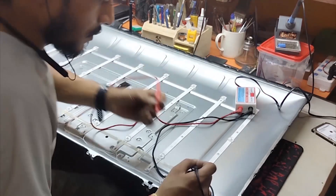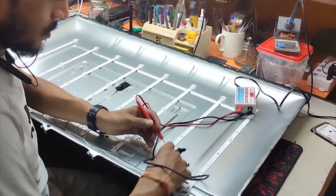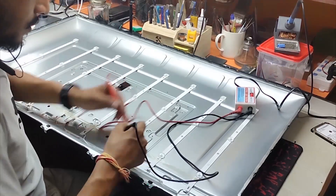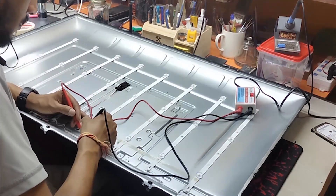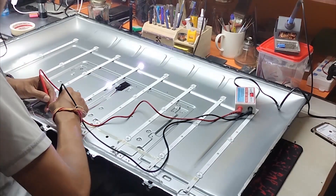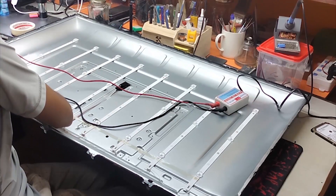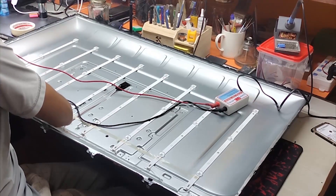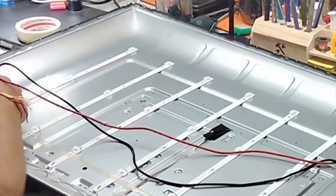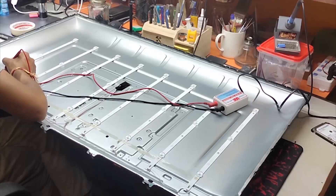Now I am testing all LED bulbs one by one. This first one is okay. Look, here is the fault — this last LED layer is not lighting up, so the fault is here.